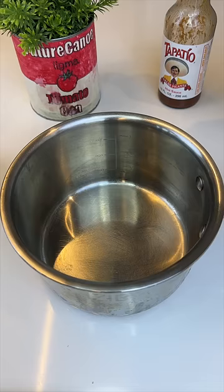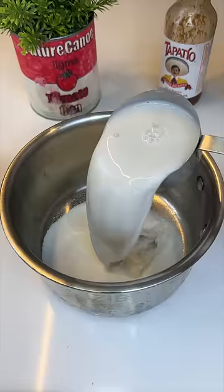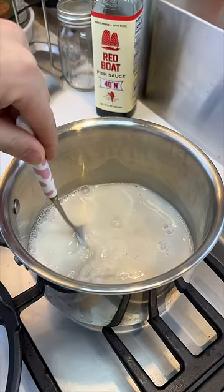Into a pot, go in with some sugar, whole milk, and almond milk. We're only going to heat it up.